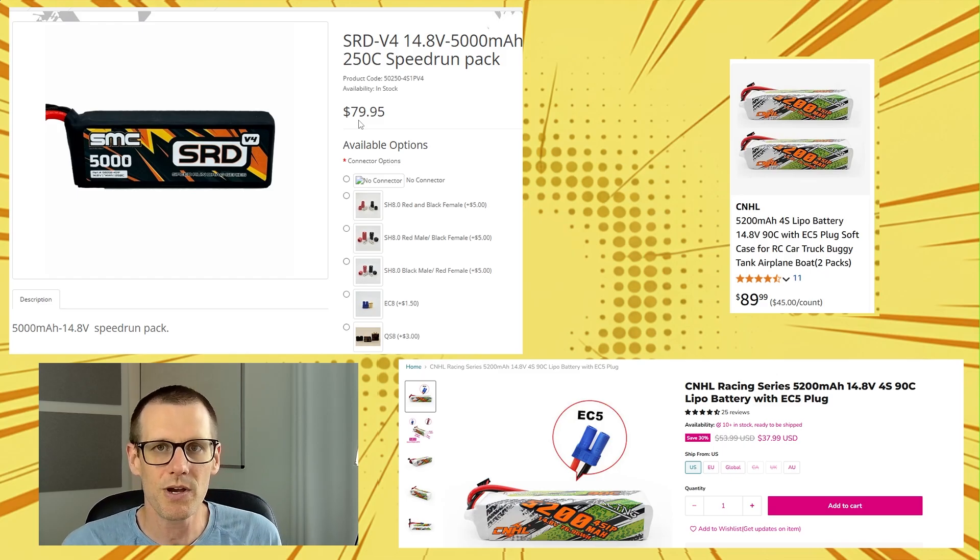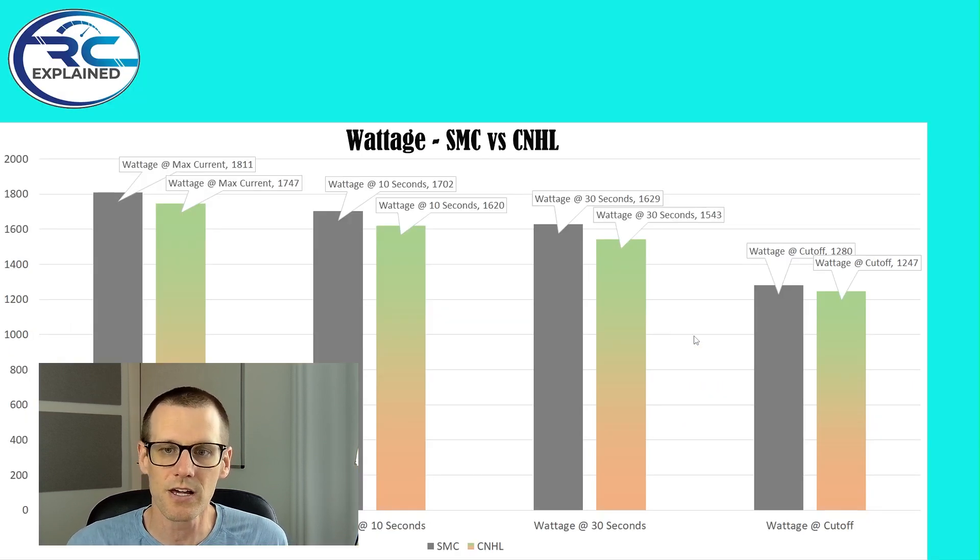So with that being said, $80 USD is what we're looking at for the SMC, because that's the data that we have here today. And for the CNHL, we're looking at a price point of $90 USD, which includes two of these packs. And for that kind of price, you're getting it down to $45 a piece. And if you get it on sale, you can pick up a pack for $38 USD for the 5200. This is an incredible price for the amount of power potential that you have. We are comparing the best battery that I have here versus this CNHL, and the price point is incredible.